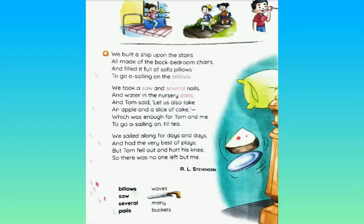I will recite the poem once more, and you all can follow me. We built a ship upon the stairs, all made of the back bedroom chairs, and filled it full of sofa pillows to go a-sailing on the billows. We took a saw and several nails, and water in the nursery pails. And Tom said, let us also take an apple and a slice of cake, which was enough for Tom and me to go sailing on till tea. We sailed along for days and days and had the very best of plays. But Tom fell out and hurt his knee, so there was no one left but me.